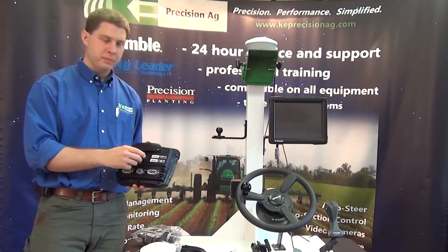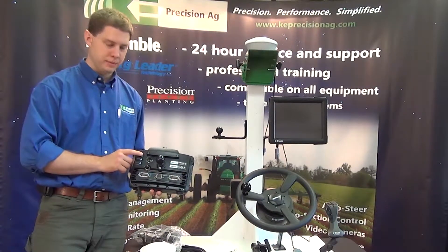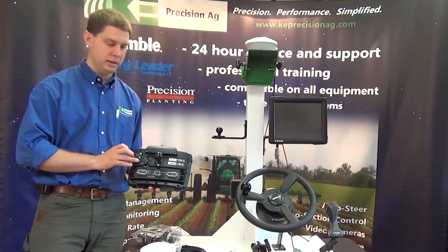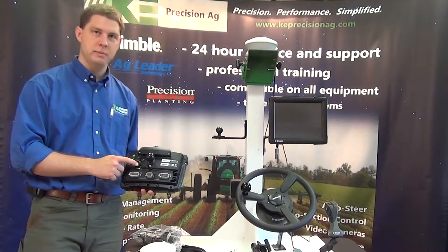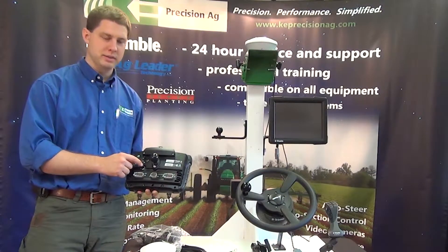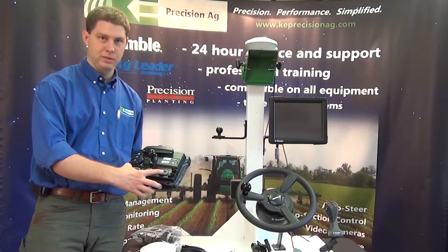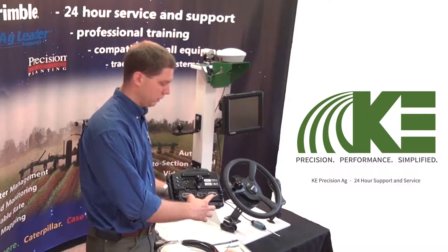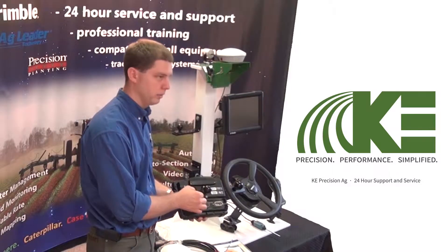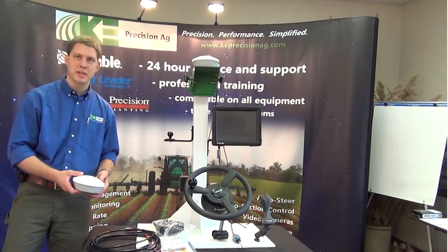Going to the back, we have the RAM ball mounted here and we have the power button at the top, then brightness of the display and the dimness of the display. We only have one GPS receiver so we only have one port here, where the FMX has two. We have two communication ports for connecting with guidance, crop application controls, and so forth, and then we have the power port.